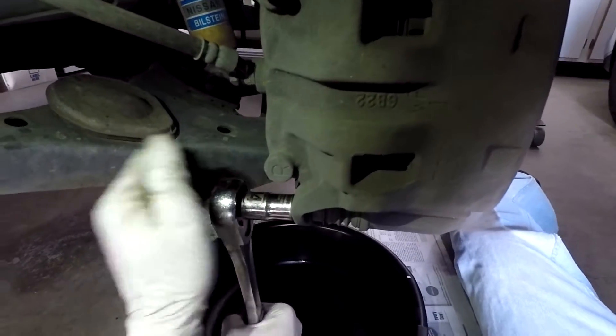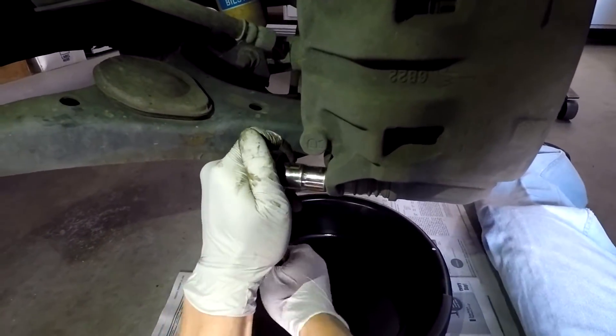So the first thing you want to do is go ahead and loosen the brake line bolt that's connected to the caliper. Just loosen it, don't take it all the way off.